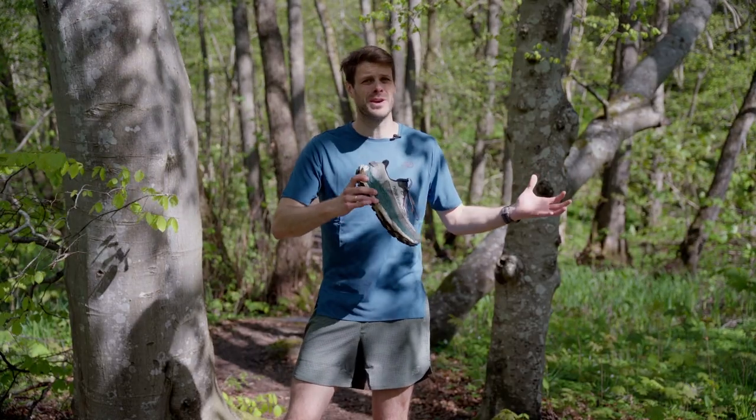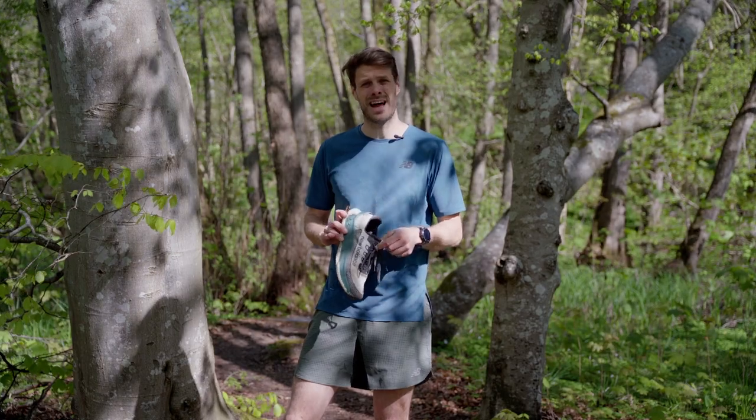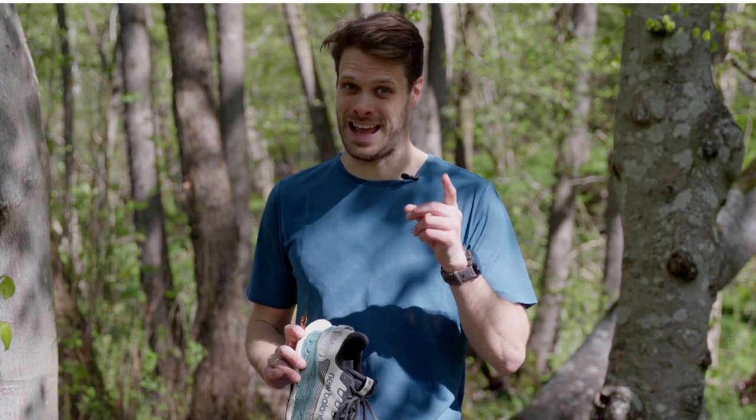Normally we're in the studio saying what we like and what we don't like about the shoe, but today I'm in the forest and I want to show you what it can do and what it can't.